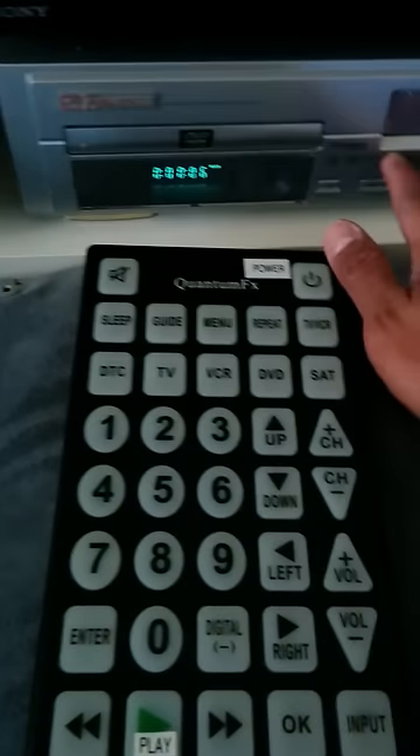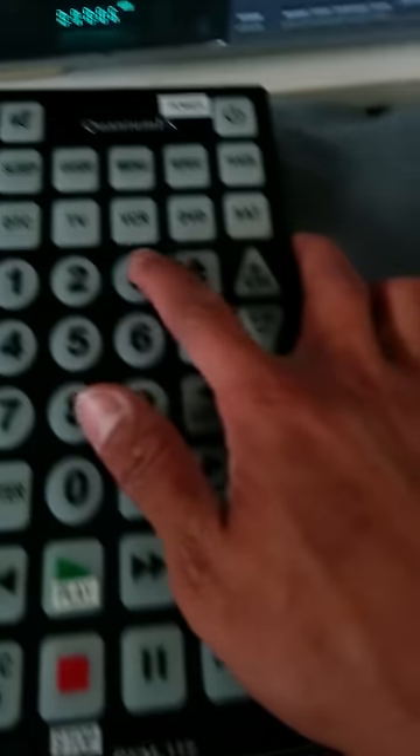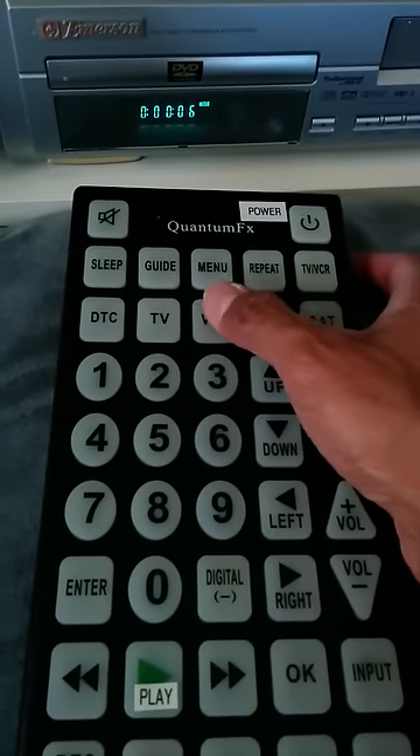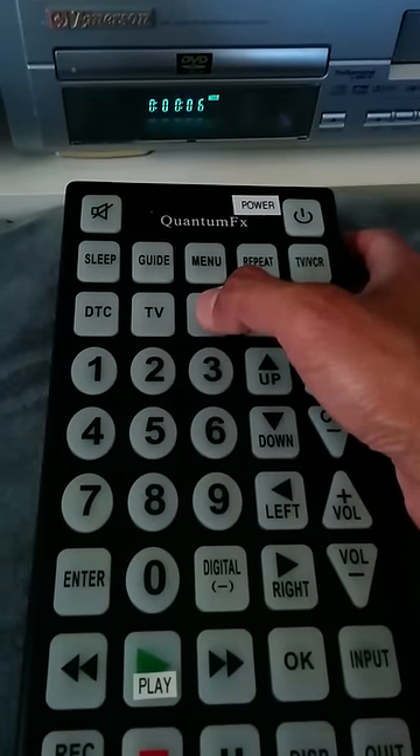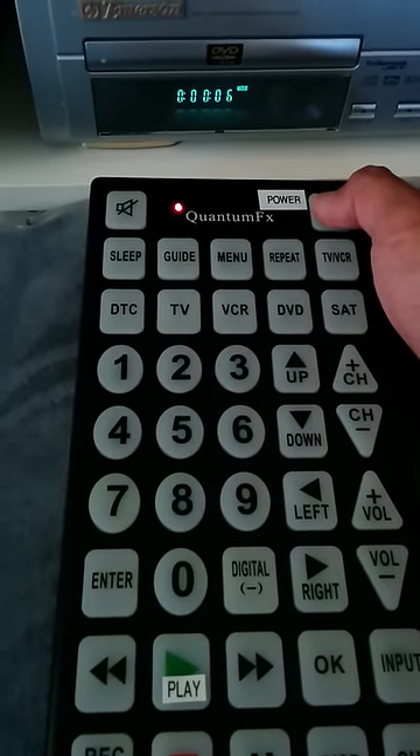What we're going to do in this tutorial is control this Emerson DVD/VHS combo and set it to the VCR button. Just to show you that the current code does not work, I'm going to push VCR, then push the power button — and notice that the unit does not turn off.